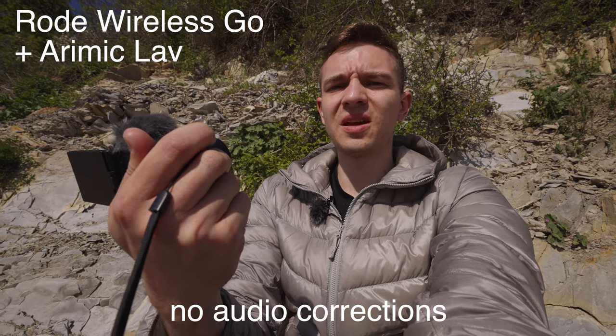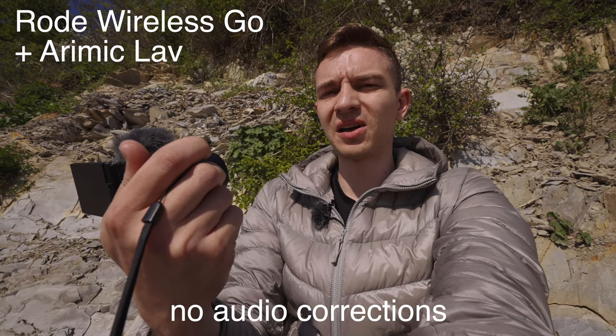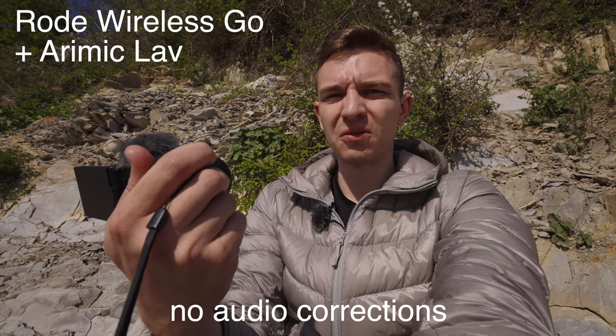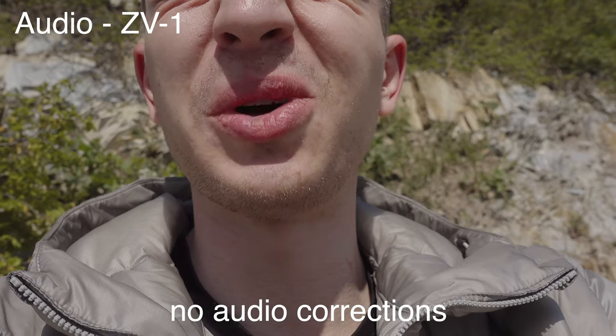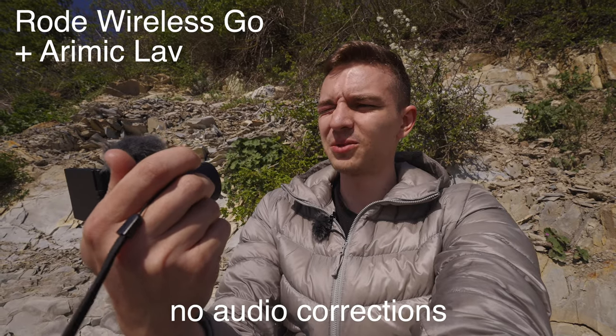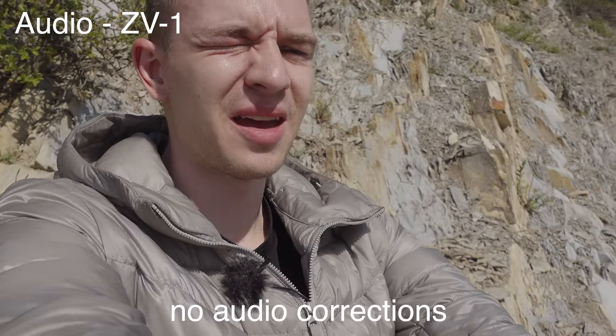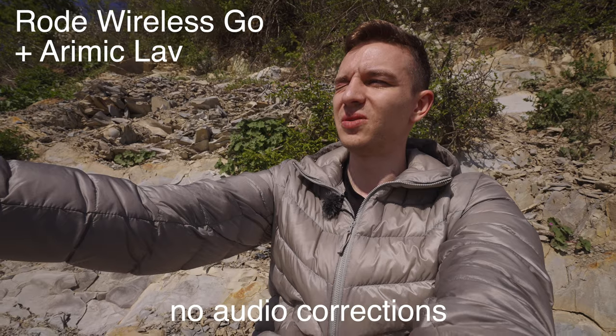The built-in microphone is okay — you've heard the sound. With equalization it's a little better. I compared it with the Arimike Lavalier Mic and the Rode Wireless Go system. Testing the ZV-1 built-in microphone versus the Arimike Lavalier Mic with Rode Wireless Go — mic check one, two. The camera is now close to my face and now pulled back — mic check again.